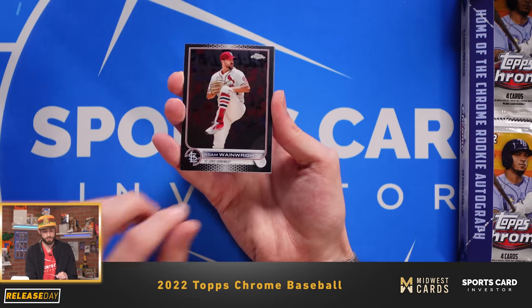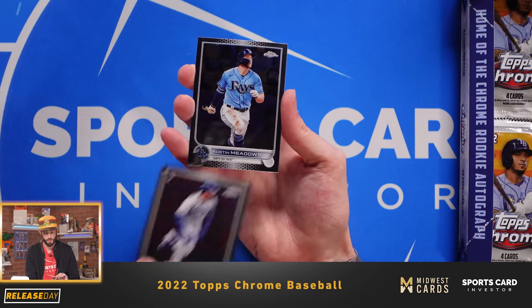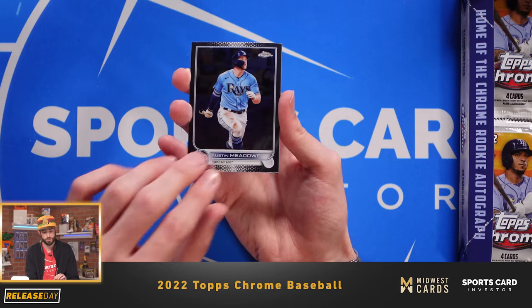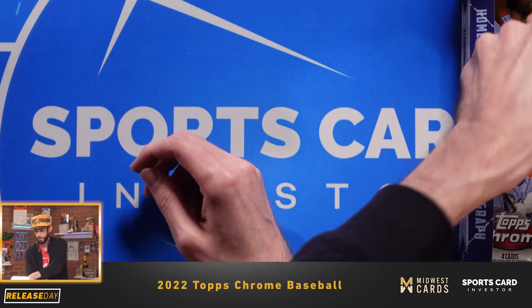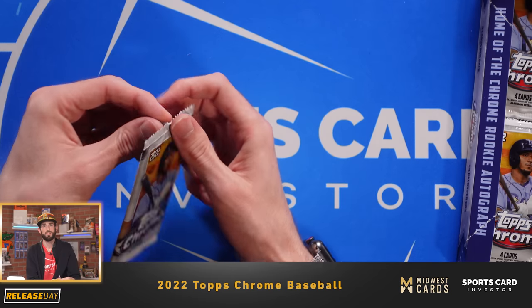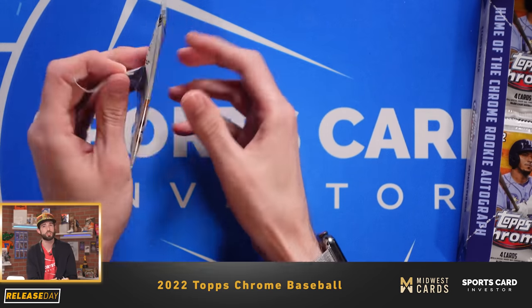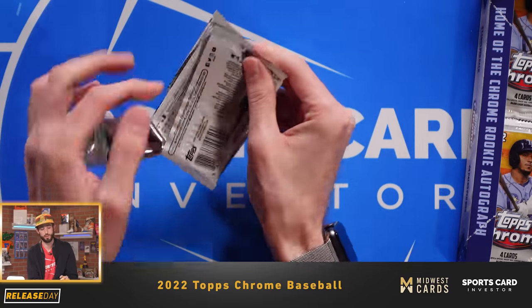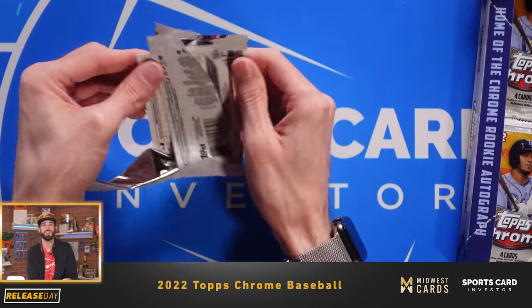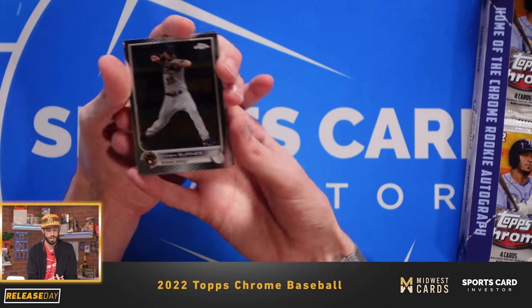Adam Wainwright, Cardinals great. Emmanuel Rivera, Austin Meadows, and Brandon Belt. Some of the other inserts also included are Future Stars and New Classics. But Pinstripe is the one we're really looking for in terms of inserts in this year's 2022 Topps Chrome.